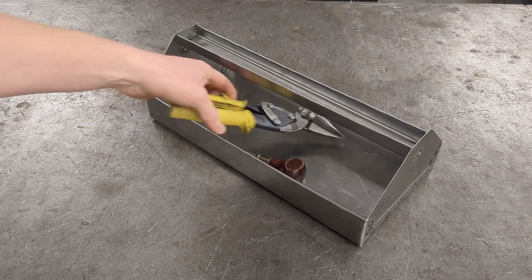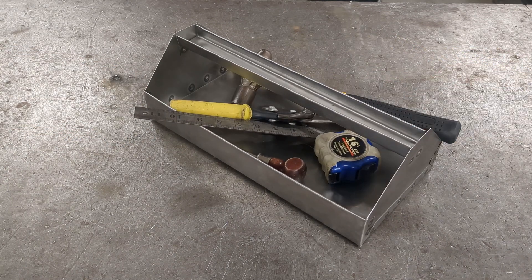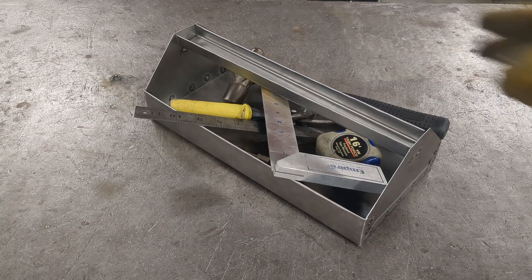Now you can use your tool tray to organize your work area, make fewer trips back and forth to your tool cabinet, or use it for convenient storage. If you like this project, be sure to subscribe so you don't miss an upcoming video on how to make an entire toolbox for this tool tray to fit into.